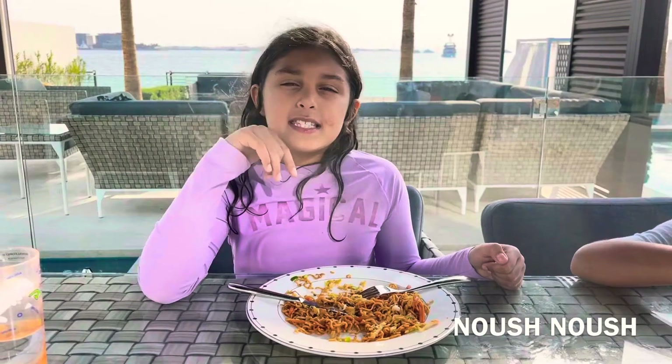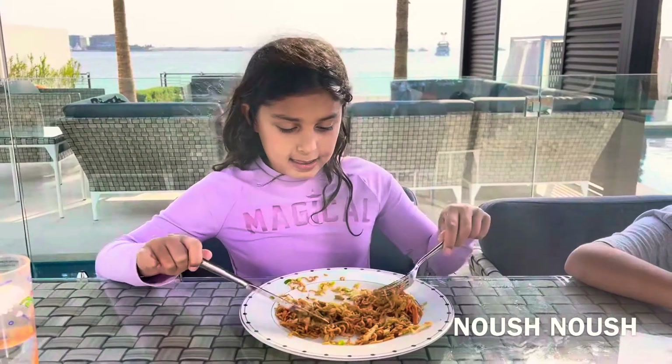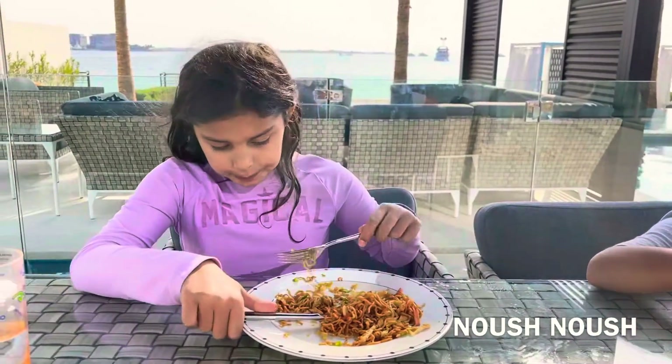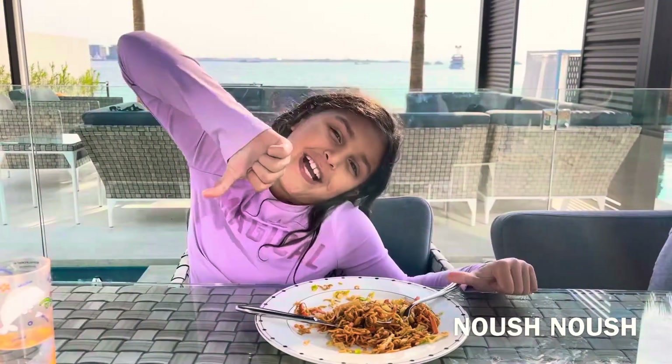My dad makes a better one because he adds chicken and the flavour is way better. And yeah, so bye — make sure you try stuff!